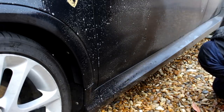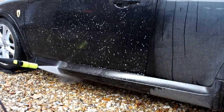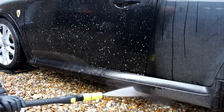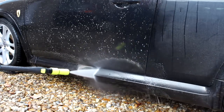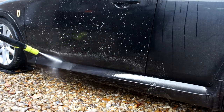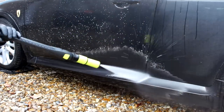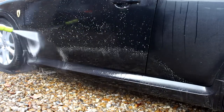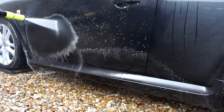We're going to see if the APC softens the grime and actually removes it. Remember, this is not a traffic film remover — it's not going to strip everything — but is it going to do a better job than a standalone snow foam? Watch the rest of the video.